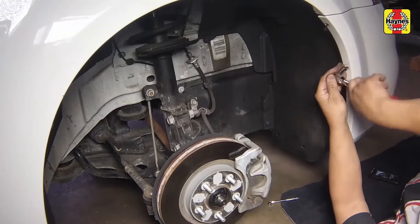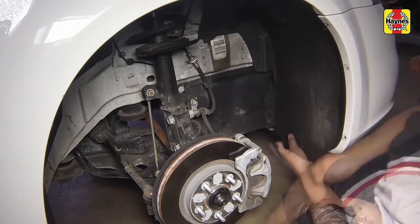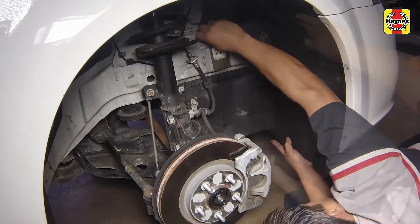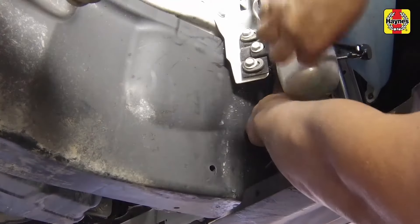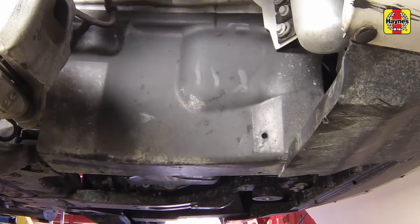Remove the fasteners for the right front fender well splash shield, then the splash shield. Remove the access cover and its fasteners to allow access to the drive belt and accessory pulleys.